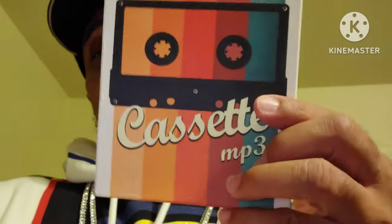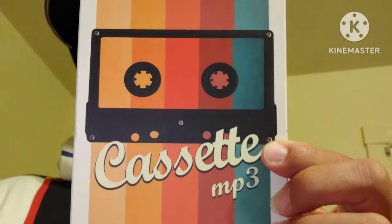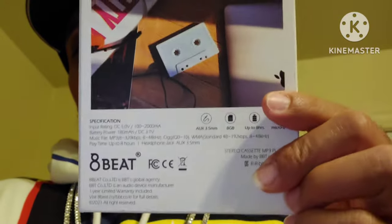So if you want one of these, look it up — type in 'cassette MP3 player' and you will find these on Amazon or eBay for a very good price. If you like that retro look, you'll like this a lot. This thing sounds really really awesome.